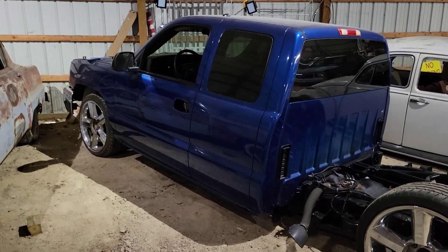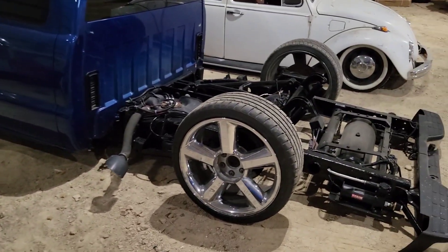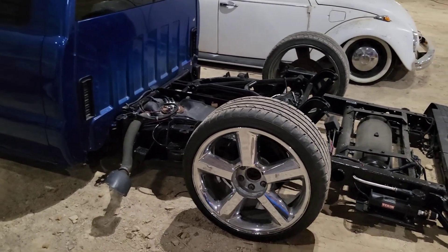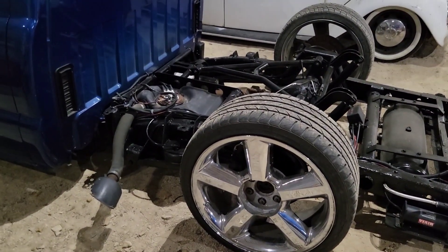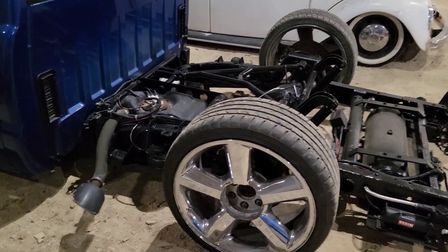The front is still holding air, but the rear has leaked down — the bags themselves leak. So I've got to order a pair of Airlift Dominator 2500s to throw on the back.